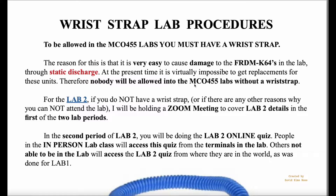Nobody will be allowed in the labs without a wrist strap. You should have one in your ETY-155 kit, and if you don't then you should order it from Seyal — I sent you a link about that a few days ago.